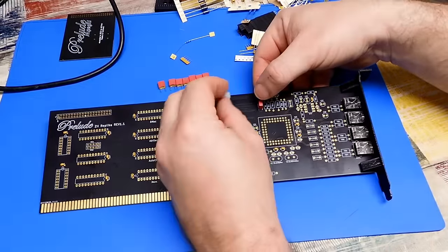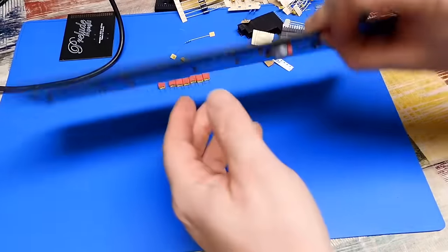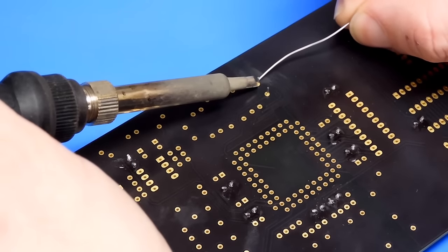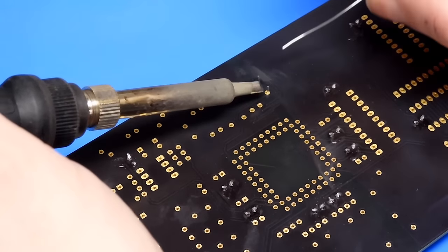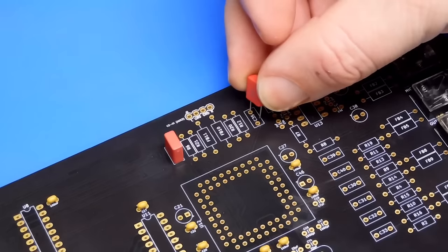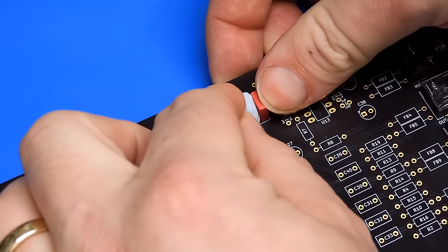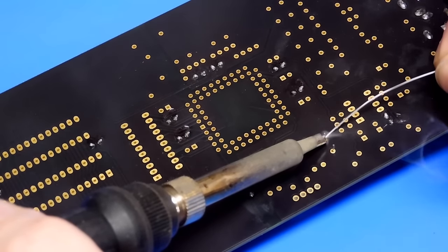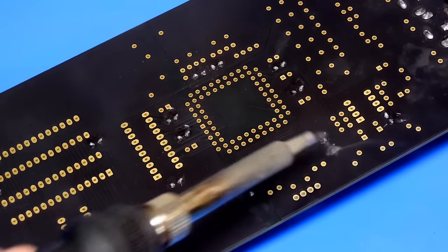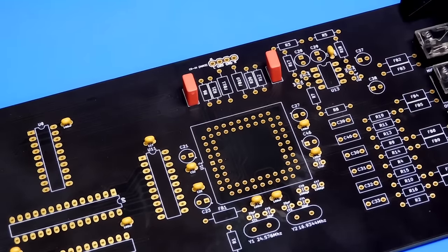For these I think the best thing to do is just a little bit of blue tack — that will just hold it in place and allow us to solder it on. Through-hole soldering is very easy, but it just takes forever.